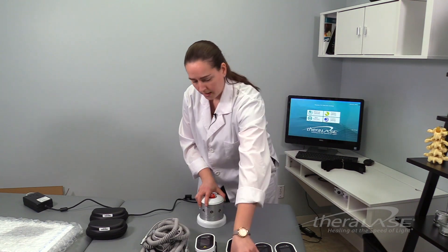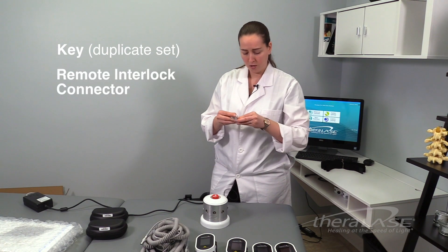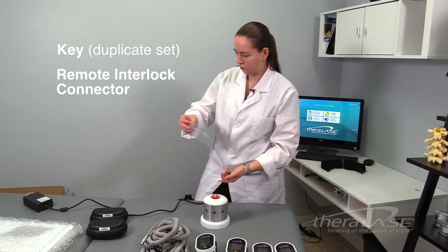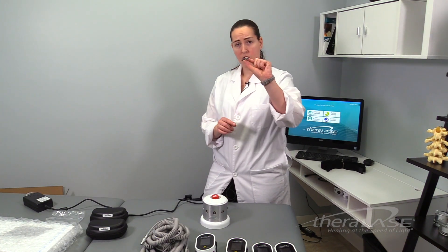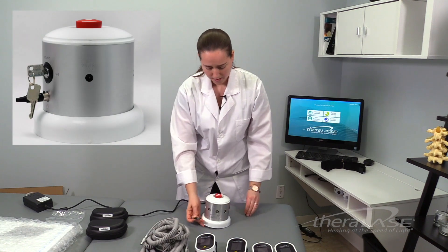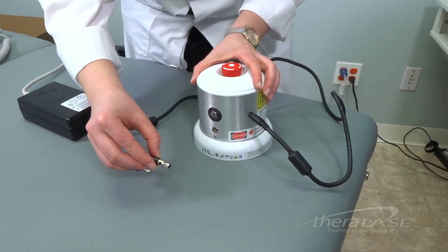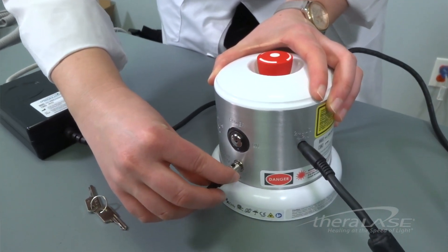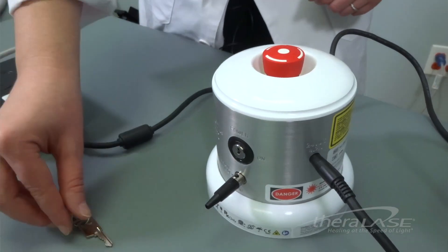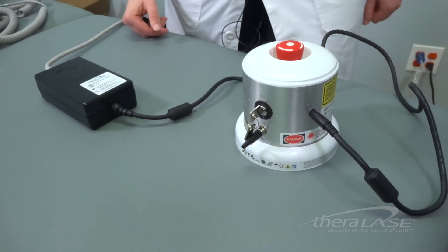Next, you're going to take your on-off key switch as well as your remote interlock connector and plug those into the power pack. The remote interlock connector must always be connected to the power pack for the laser system to function — there's a slot on the power pack right underneath the slot for the keys where you connect it; it'll click into place. Then take one of the duplicate keys and put it into the power switch on the power pack. We're just going to leave it there for now and not turn it on yet.